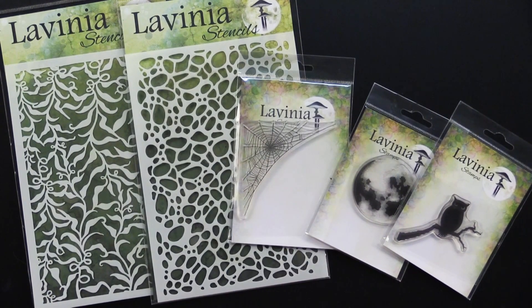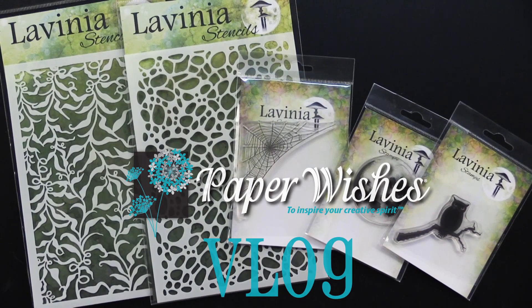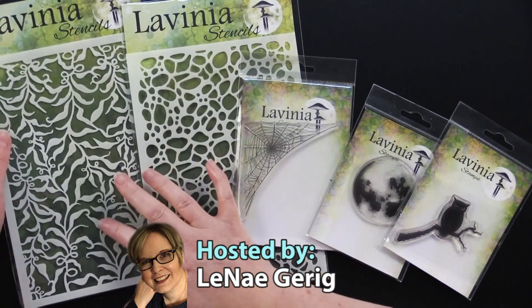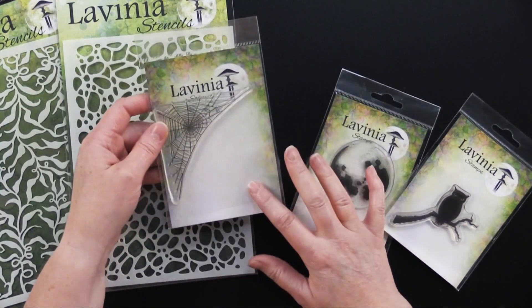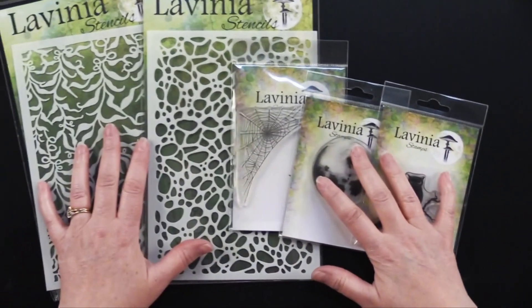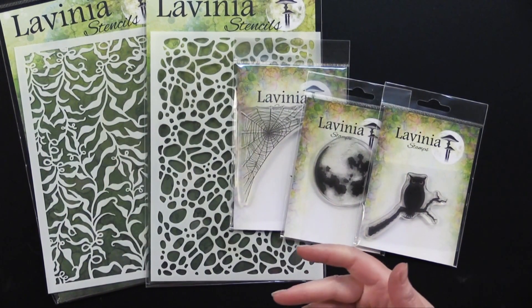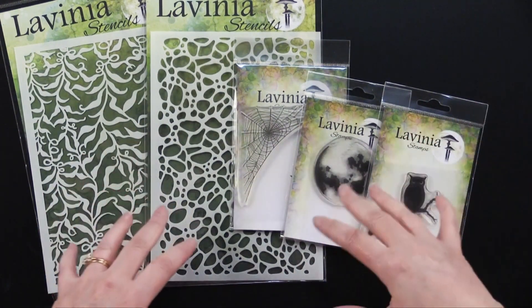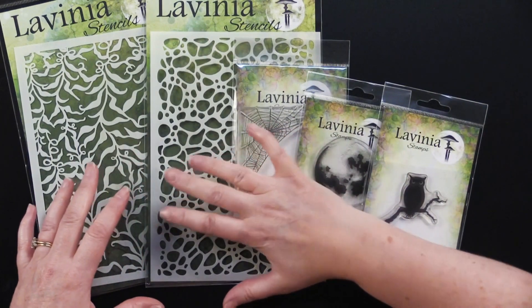Hi everybody and welcome to Paper Wishes Vlog. I'm Lenea Gehrig and today I'm excited to bring you from our friends at Lavinia Stamps two stencils. This one is called Foliage and this one's called Stone. Also we've got some stamps here: Fairy Web, Moon, and this Owl Stamp. I'm going to show you how to utilize these new ones with other stamps we've featured in the past and make some Halloween cards today.